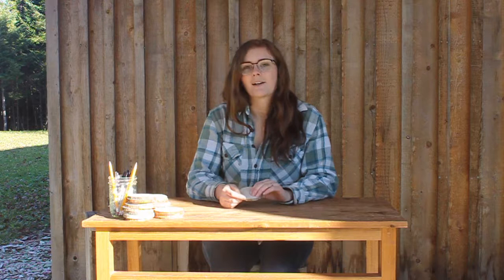So that's how you make wood slice coasters. If you want more information or want those templates, you can head over to my blog — the link will be below. I hope you enjoy making your wood slice coasters, thanks so much for watching, and I'll see you on the next one.